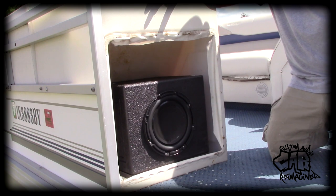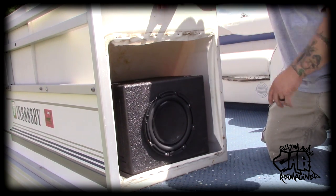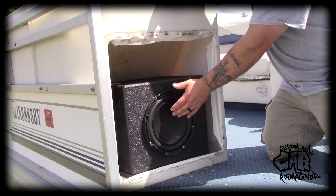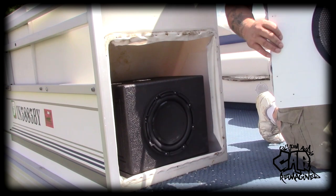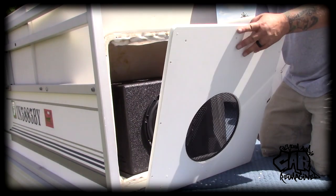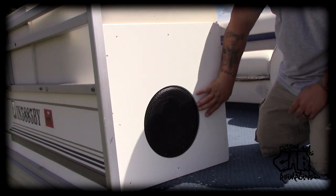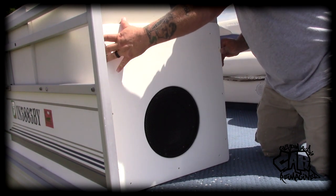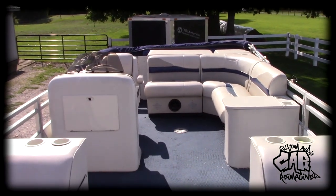We've got the box modified — it is now mounted in the boat. We did an inch-and-three-quarter plate on the bottom using composite materials, so there's no problem with water. The sub is mounted. Now we need to get our front panel, which we've made out of white PVC with a grill insert — and there we go, we're centered with the sub.